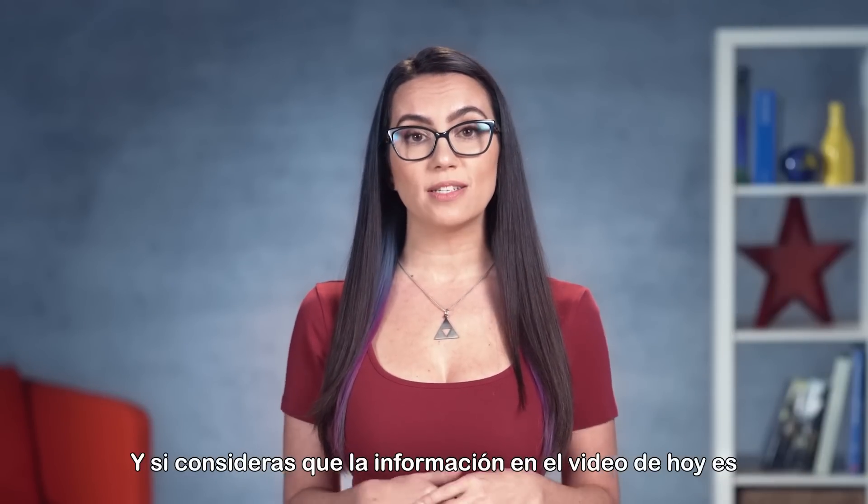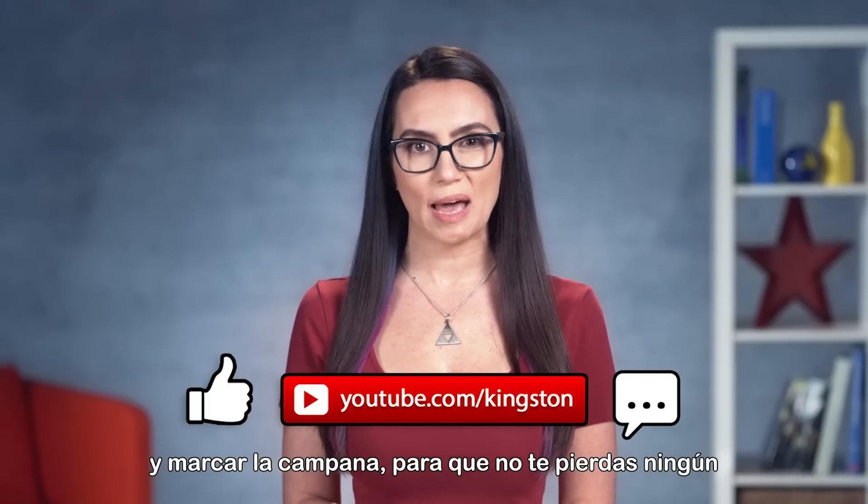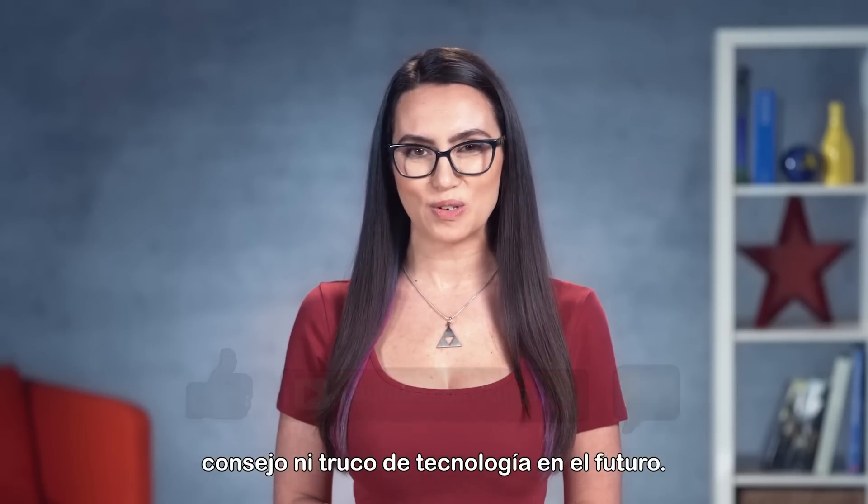If you find the information in today's video useful, please feel free to give us a like, subscribe to this channel, and ding that bell so you don't miss out on any future tech tips.